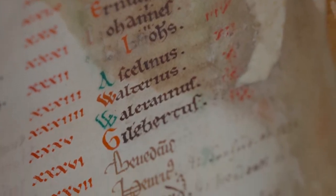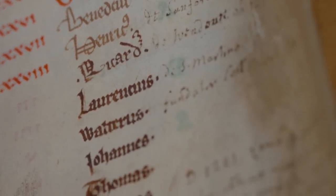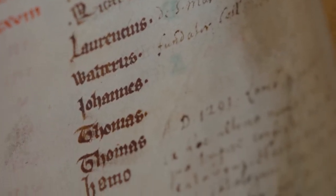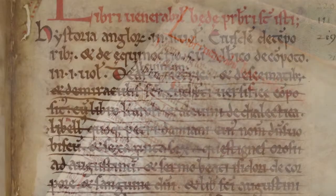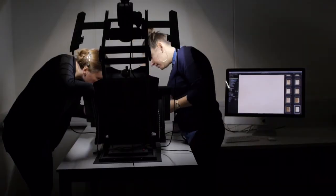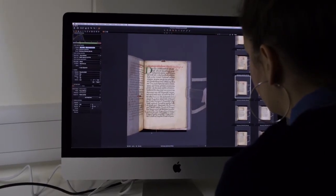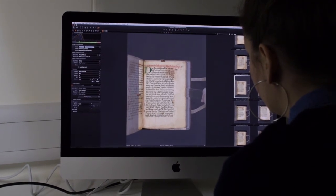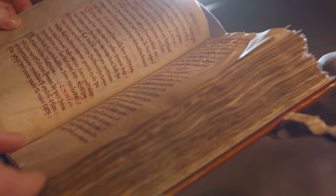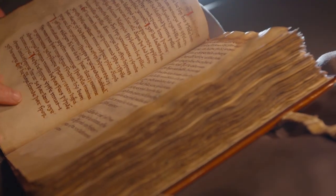Occasionally, certain documents in Textus Roffensis needed updating. Lists of popes or archbishops, for example, would from time to time need new names adding. And in the case of the library catalogue, we can see on this page that a scribe has crossed out a number of titles — perhaps they'd been listed in the wrong place. We hope this film has shown you that the digitisation of Textus Roffensis not only opens up this great medieval book to study and research, but it also allows us all to gain insight into the everyday working practices of the medieval monk scribe.